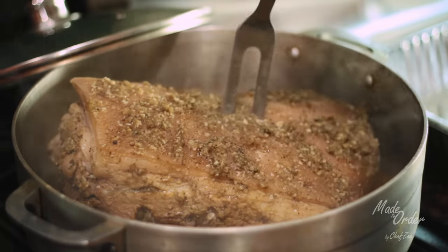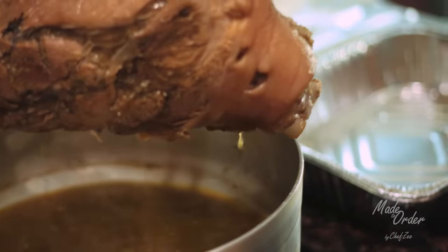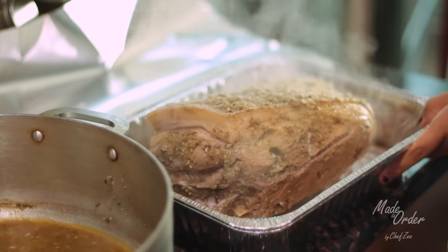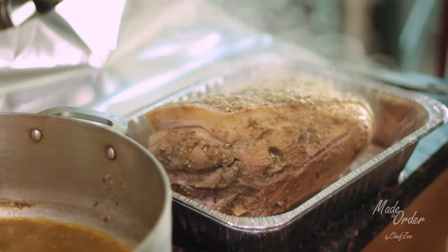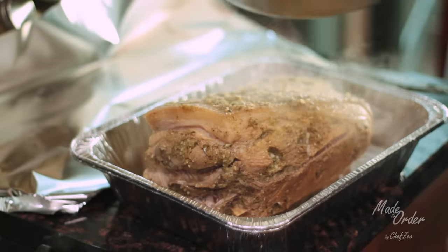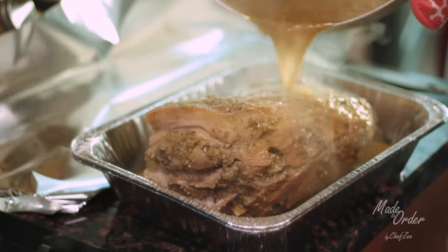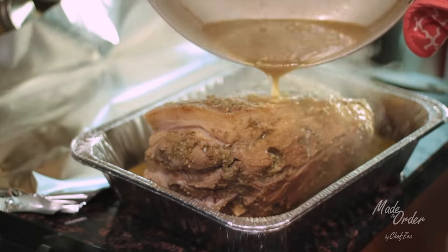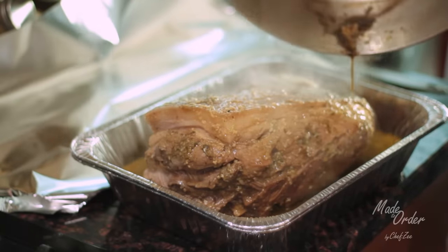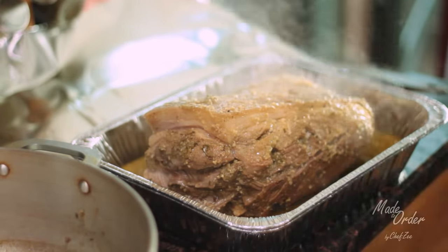Now we're going to get the pernil ready to be roasted. Remove it from the big pot where it was boiling and put it in some aluminum pans. Then pour all of that marinade over your pernil again. This is also the time when you're going to want to turn on your oven and heat it to 350 degrees, then wrap it tight with some aluminum foil.